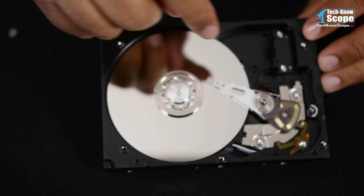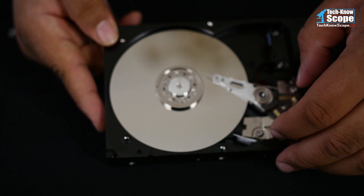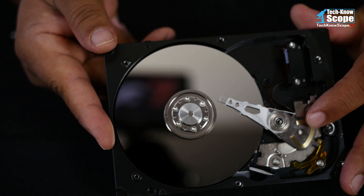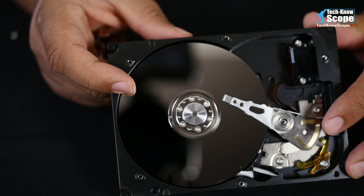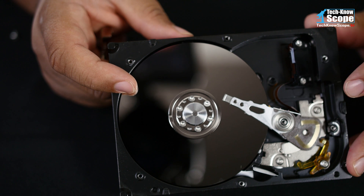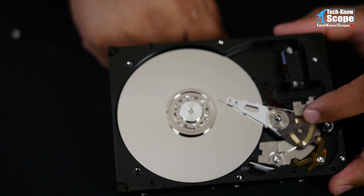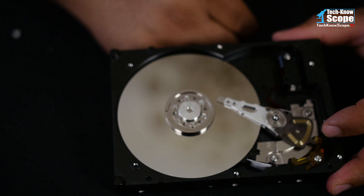These magnets help the head move - it's a linear motor. This coil right here, this wire, creates a magnetic field that reacts with the magnetic field of these other two magnets and moves the head in a linear fashion. That head sweeps across the disk to read it. Yes, the head is magnetic and creates a magnetic field too, but notice that these big, enormously strong magnets back here do not corrupt the data on the disk that is a mere inch away.